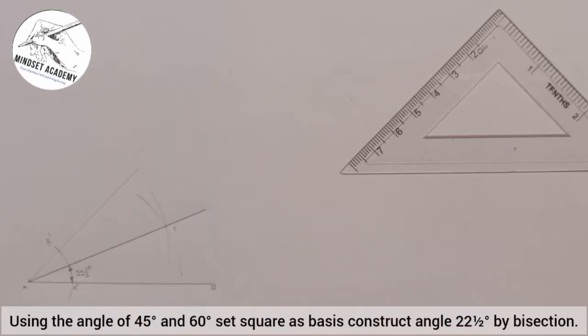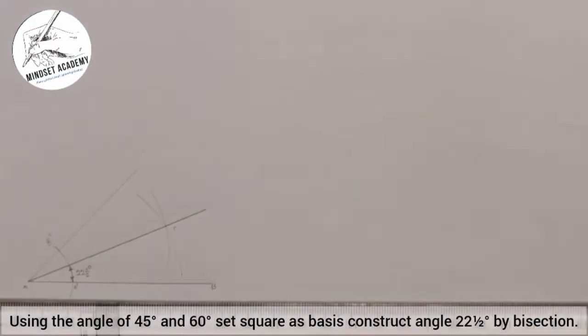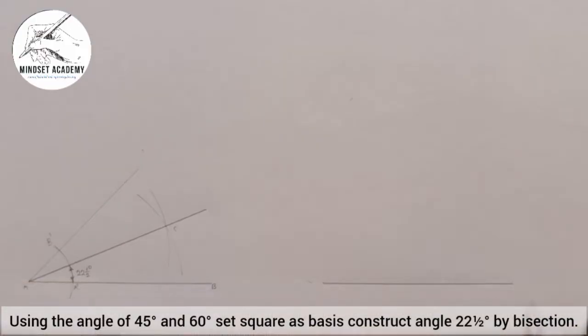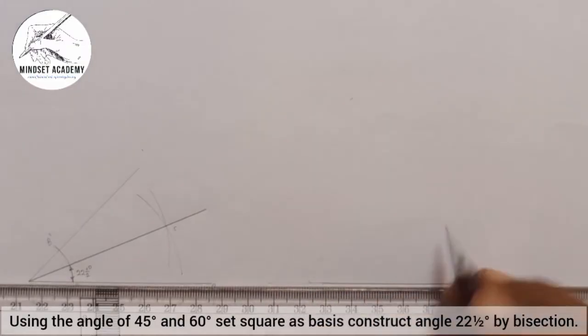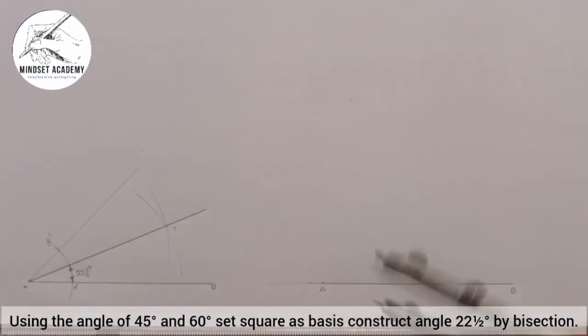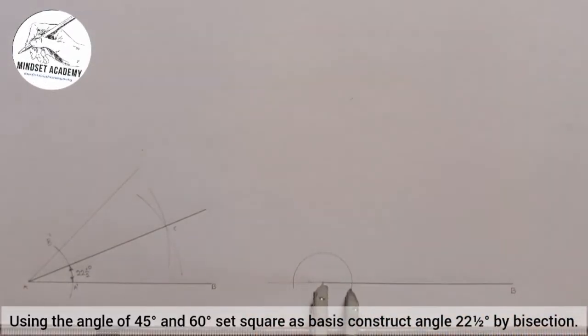Let's see how to do this using only a compass. I'm going to draw another line AB the same way. This is point A and point B. I am going to extend the line on the other side of A. At point A I will take my compass, place it at point A, and draw a semicircle. Where the semicircle intersects the axis AB I will call A prime, and on the other side A double prime.